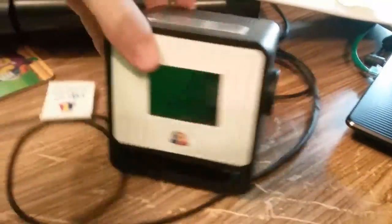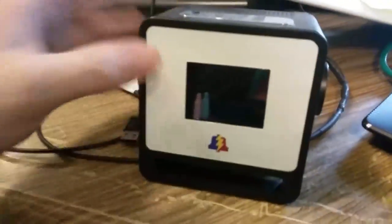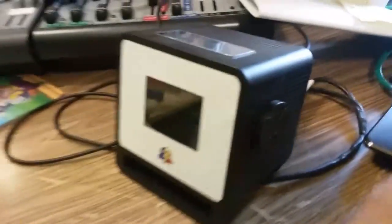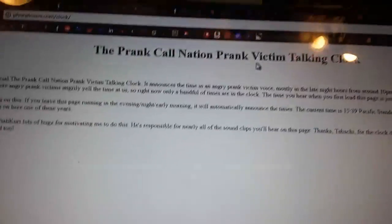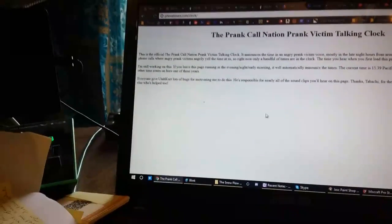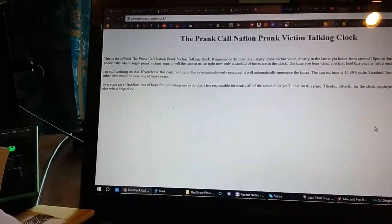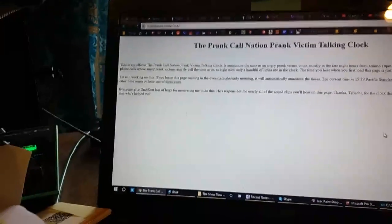But the crazy thing that was in this box was — this. It's a PLA clock. So I had this crazy idea a few years ago. Just wait till you guys see the detail on this thing. So I made a website — the Prank Call Nation Prank Victim Talking Clock — it's before we had invented the word Roycipient. And this whole thing's completely broken. There used to be a flash clock. PhoneLosers.com slash clock. It works better if you're not on Chrome, I think.